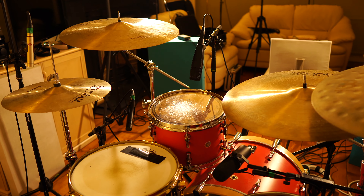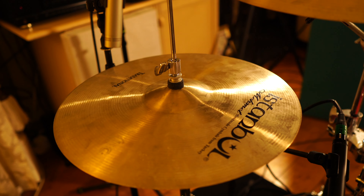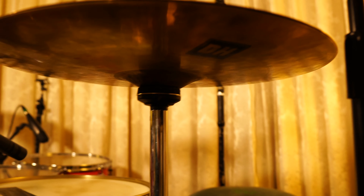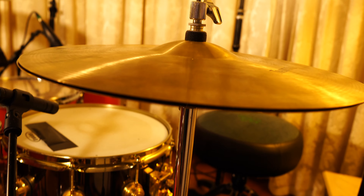Cymbal wise I use a mixture of stuff from Meinl and Istanbul. The hi-hats I'm using here are actually two 16 inch crashes — the top cymbal is an Istanbul Mehmet 16 inch traditional crash and the underside is a Stag DH crash. Individually these cymbals are quite bright and clangy so I rarely ever use them as crashes, but I use them all the time together as hi-hats.